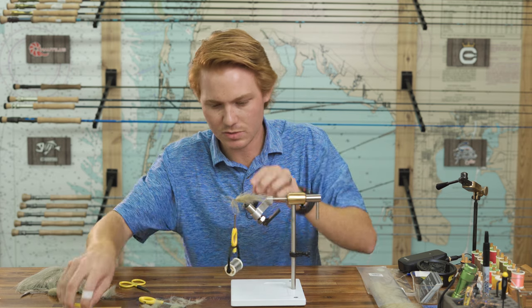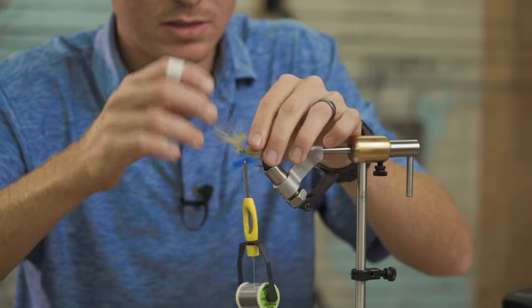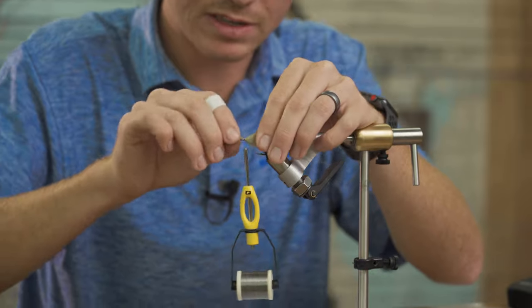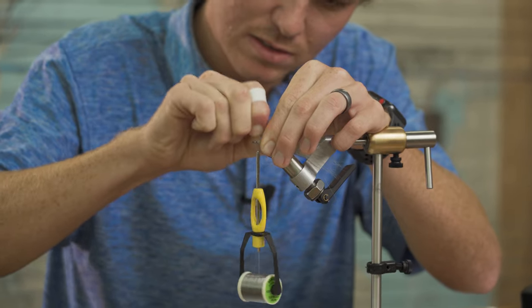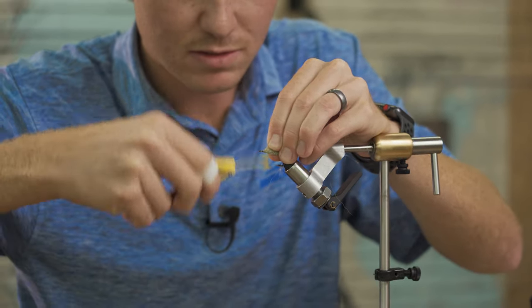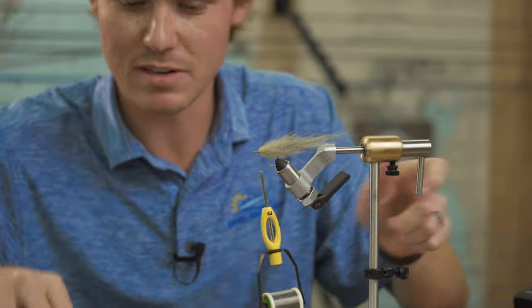Finish up and give yourself a little bit of space before the eye of the hook — I don't like bunching up the eye. Instead of cutting the brush off, which would leave a real harsh end that will cut through your thread, I like to bend it around and eventually it will break. There it is. Clean that up — and you can see that kind of looks like crap right now.